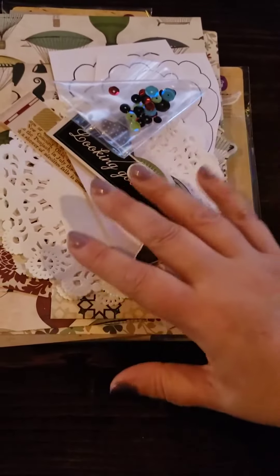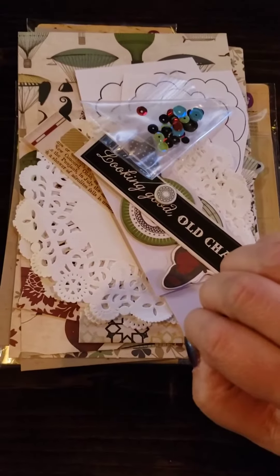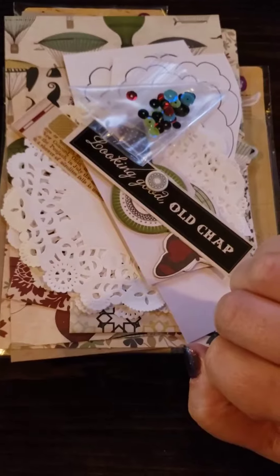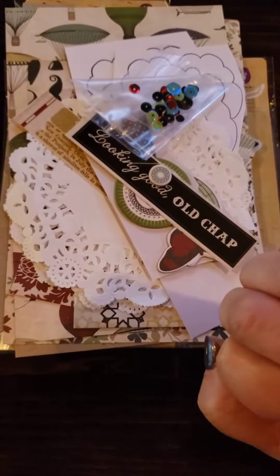Time to show off my safe at home kit. This is actually two kits in one package. The administrator of the group did a safe at home kit that we could purchase - it just has goodies for us to work on while we were home. This is from the Julie Nutting Addicts Facebook group. Thank you, Misty - this is an awesome kit!